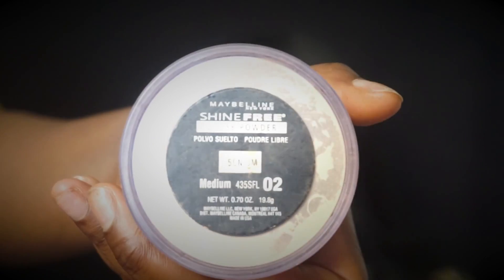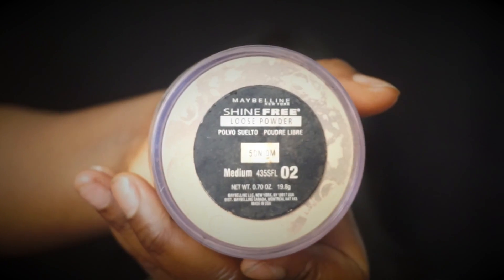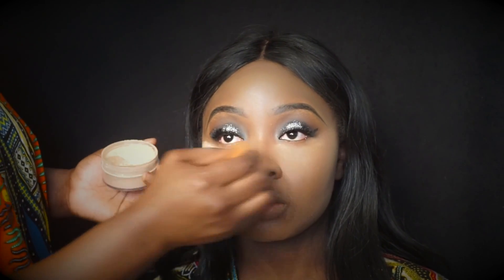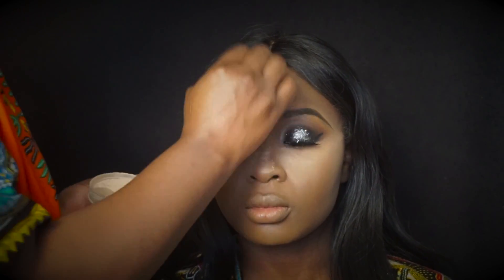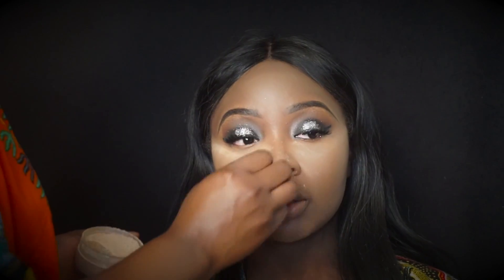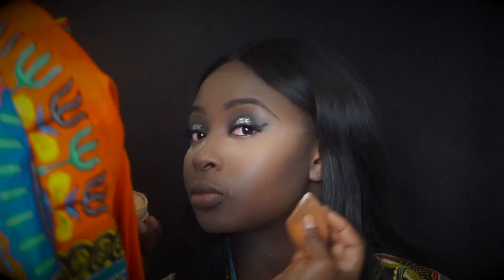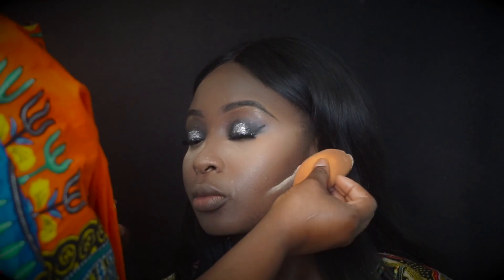Now we're going to set this highlight with the Maybelline Shine Free Loose Powder in medium. We're setting all the parts we highlighted — underneath the eyes, bridge of the nose, forehead, pretty much almost everywhere. You want that contour to be sharp though, so we've got to put that underneath there too.